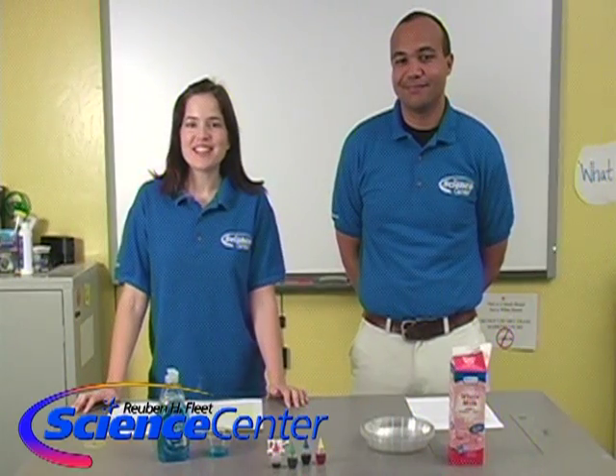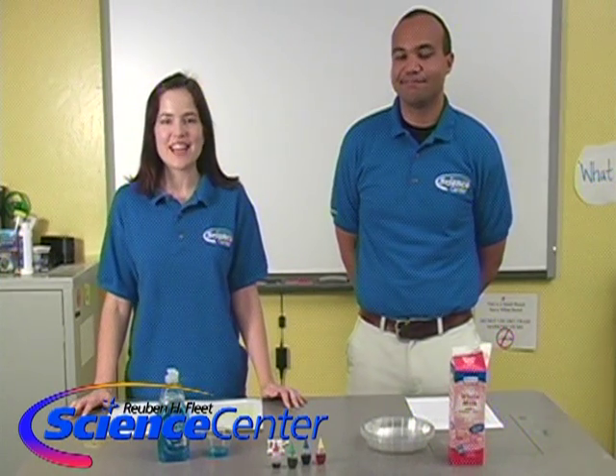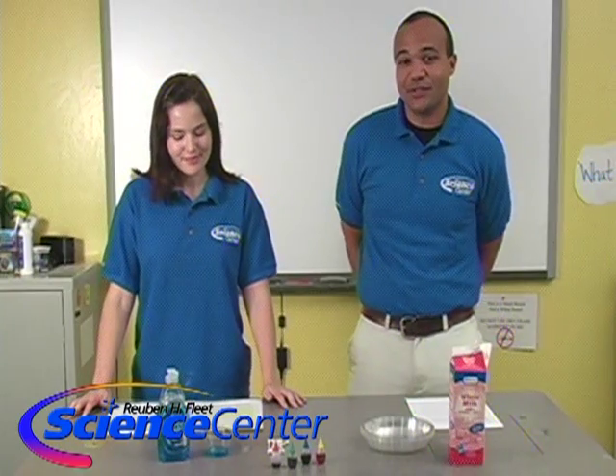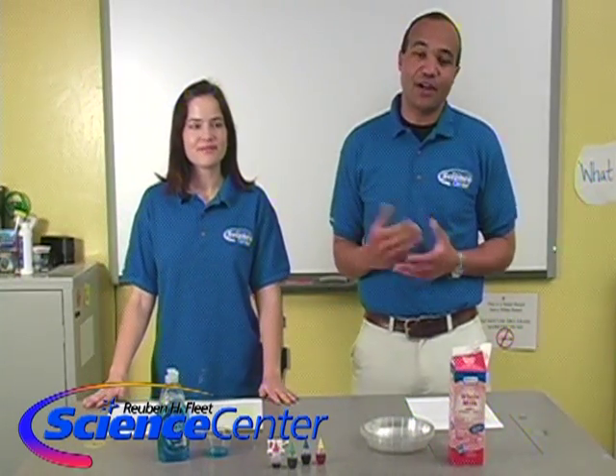Hello, welcome to the April edition of this month's experiment from the Reuben H. Fleet Science Center in San Diego. I'm Caitlin Schindler and I'm Brandon Elliott. Today we're going to be doing some experiments with color, and we want to thank Steve Spangler Science again for helping us out with this experiment.